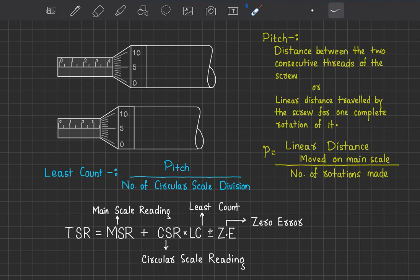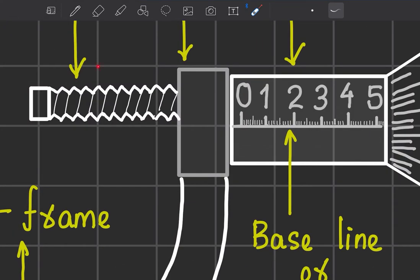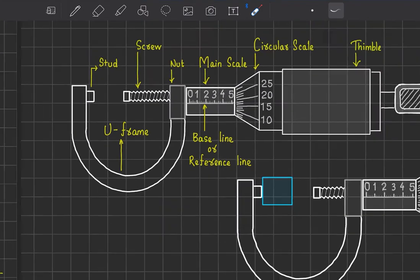When we rotate the screw, two important terms come up: pitch and least count. Pitch is basically the distance between two consecutive threads on the screw, and this is what we call pitch.